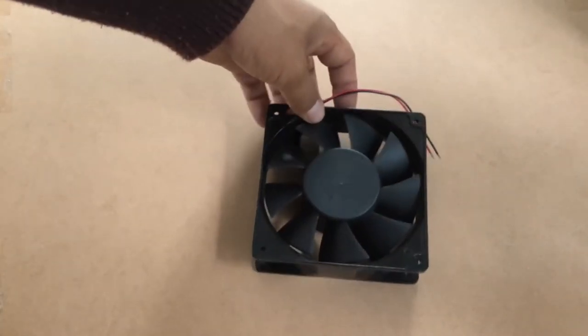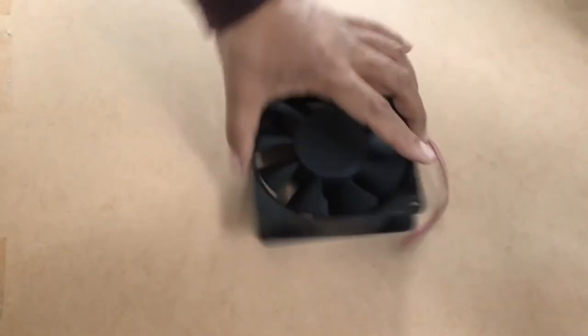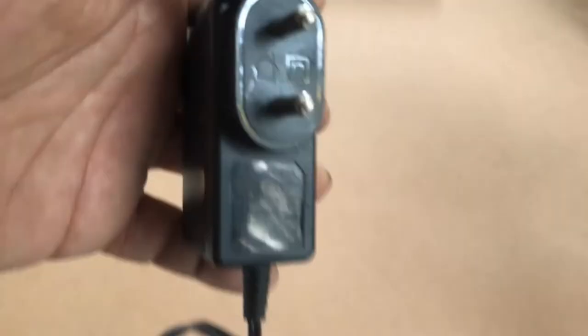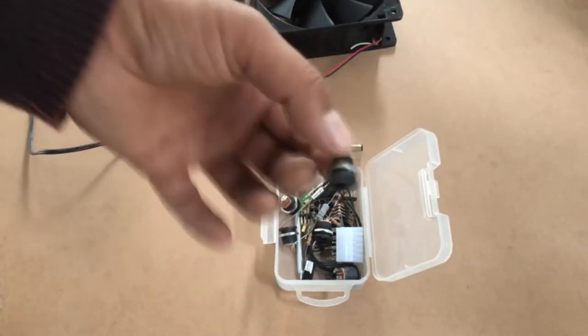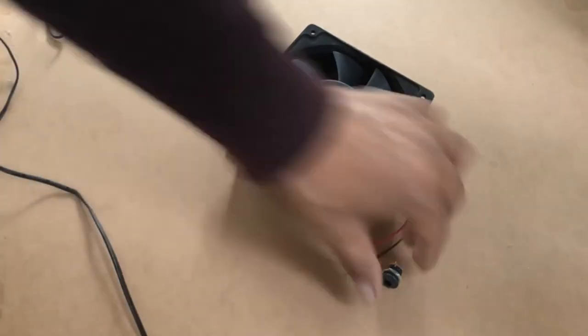We'll check that fact using an iPhone app called Spectrum Analyzer. So let's give it 12 volts first. We've got our power supply with connectors — 12 volt, 1 ampere output. We've also got some DC connectors for the fan, so we'll be soldering this onto the terminals.